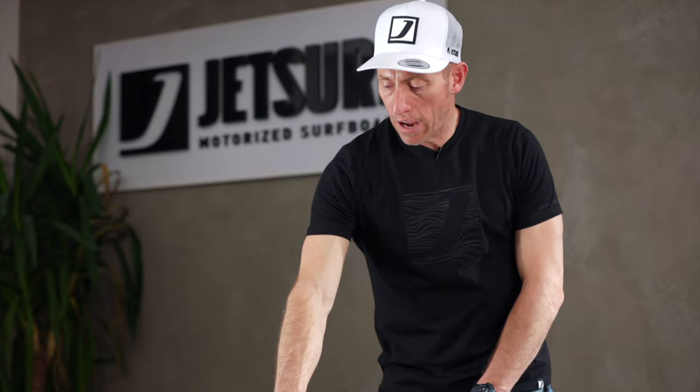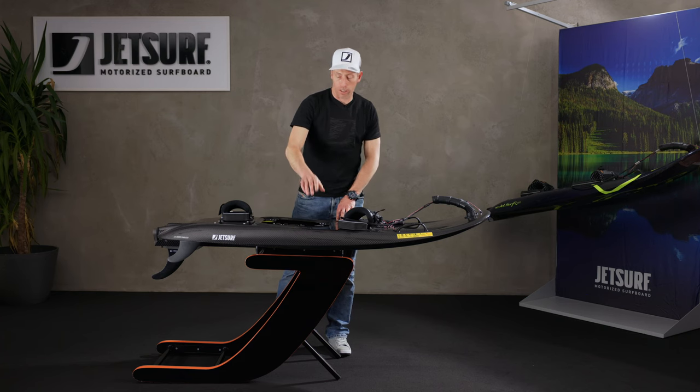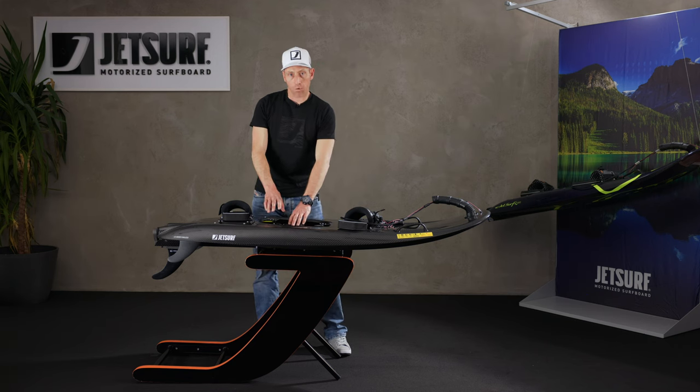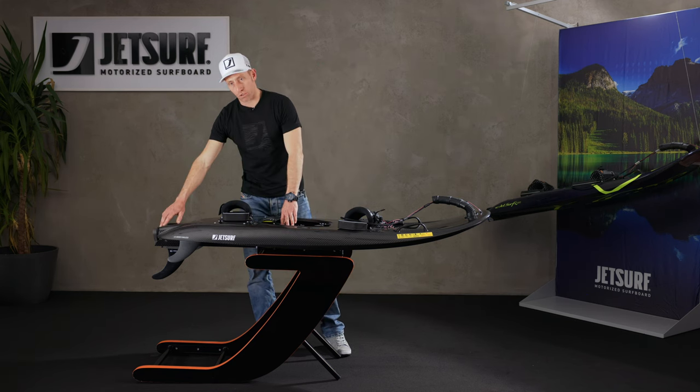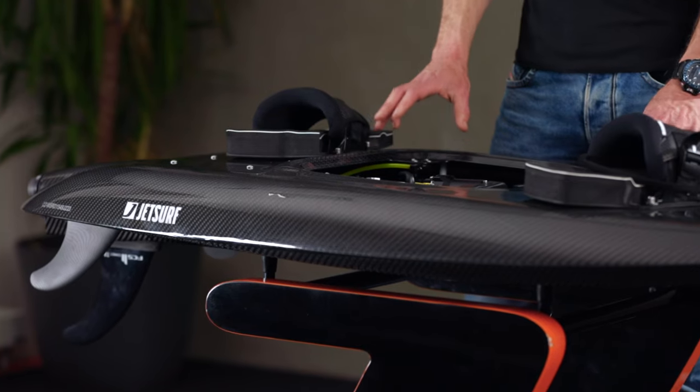So if you have a catalytic converter fitted in your board, you won't have this telltale water outlet coming out to show you that the cooling system is working. The cooling system will be working anyway, but it puts it to a different place at the back of the board where the cooling system line comes out of where the turbine exits from.